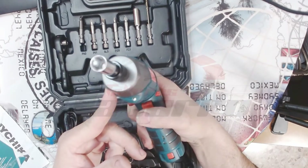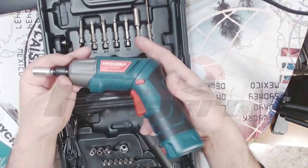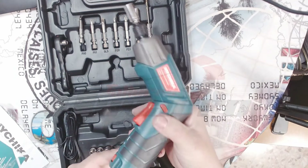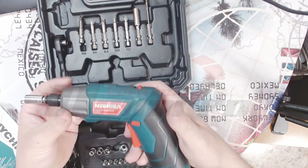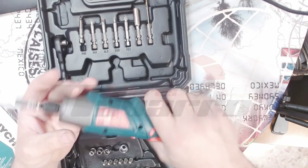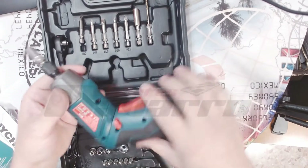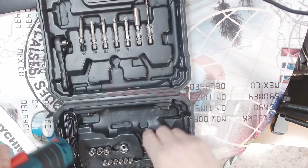Tenemos luz también. Y aquí tenemos también la parte de abajo, tenemos una luz también para hacer luz. Pues no está mal. Puedo también hacer así, desde aquí yo lo puedo girar. Estoy más que contento.